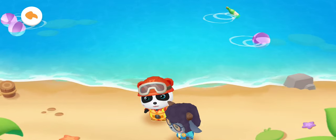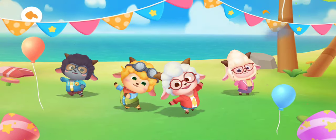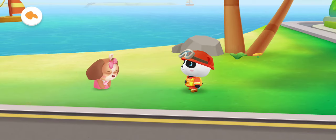Rescue mission completed! Danger removed! Bye! Goodbye, Firefighter!